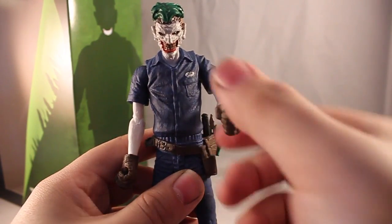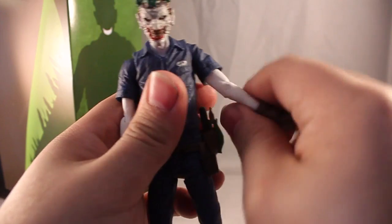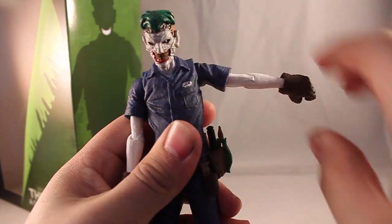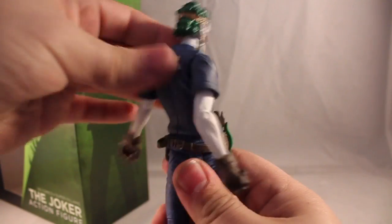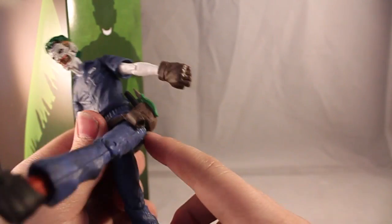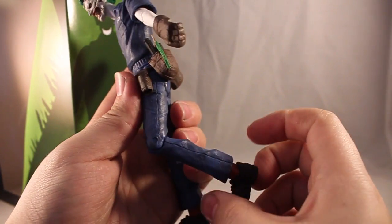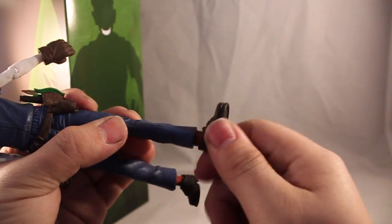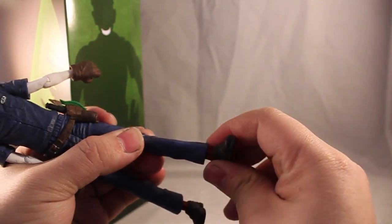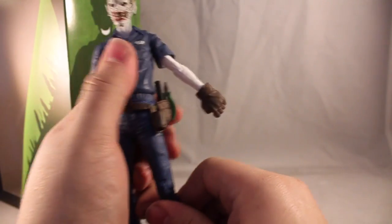On the other side it's the same articulation — wrist, elbow, and spin at the sleeve, then moving the arm up. The waist does 360 degrees, so you can have him leaning either way. Going down to the legs, there's movement at the thigh. Then at the knee — it doesn't quite do 90 degrees. Going down to the foot, you get 360-degree rotation at the bottom of the pant leg, but there's no ankle pivot or anything like that. That's it for the articulation.